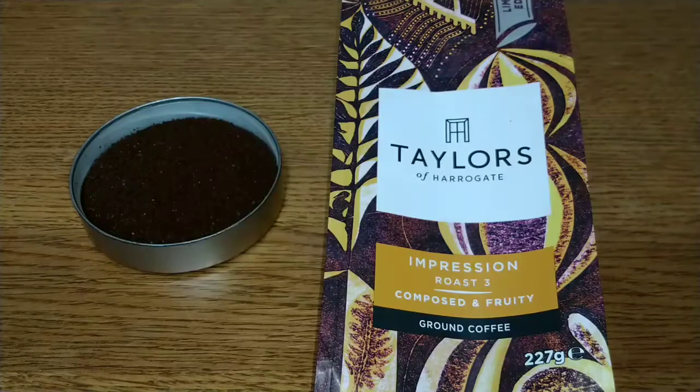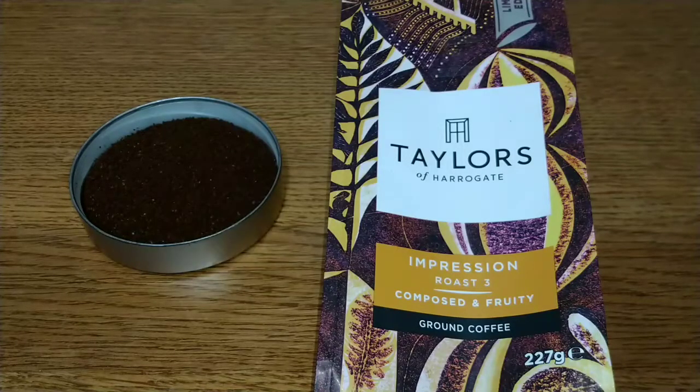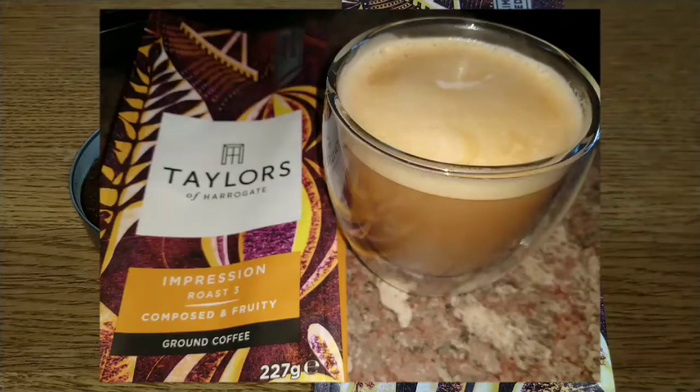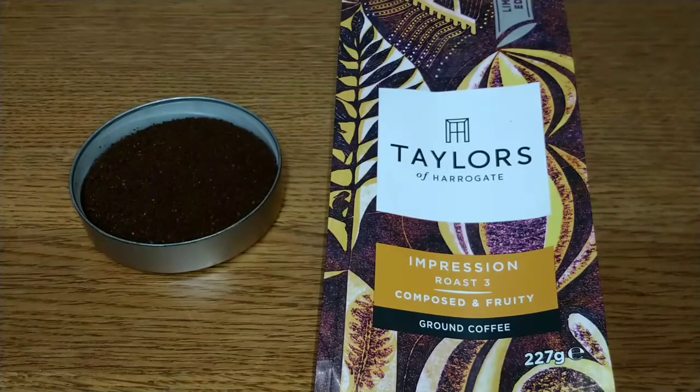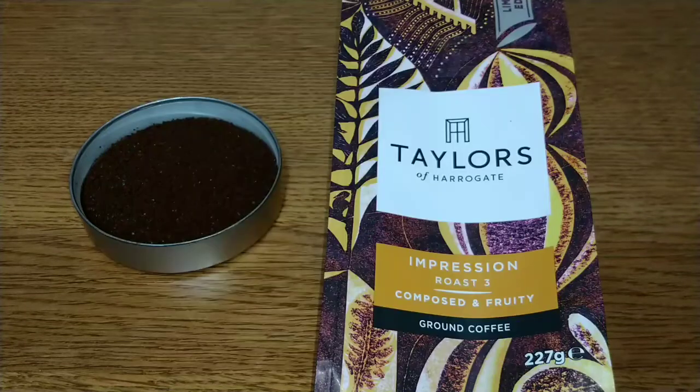This gets a 3.25 out of five. If you like fruity coffees this is one you might enjoy, but it's that ashy acidity that really let it down for me. I'd like to hear from anyone who's tried this — let me know your thoughts in the comments below. If you liked this video give it a thumbs up, and if you want to see more coffee reviews subscribe to my channel. Thanks for listening, bye for now.